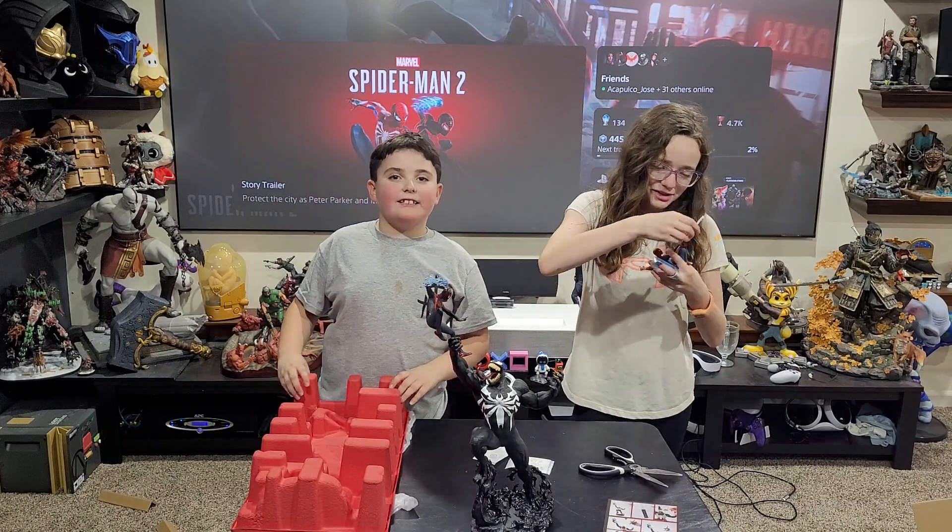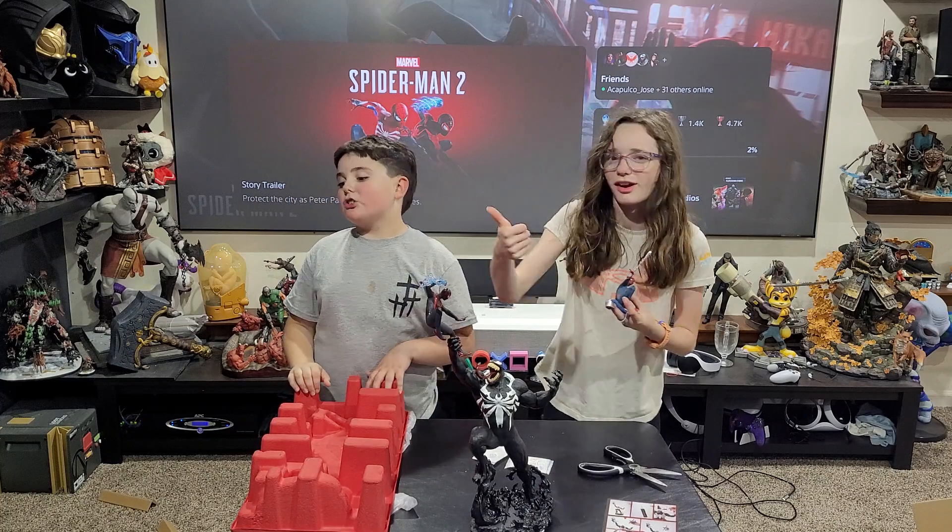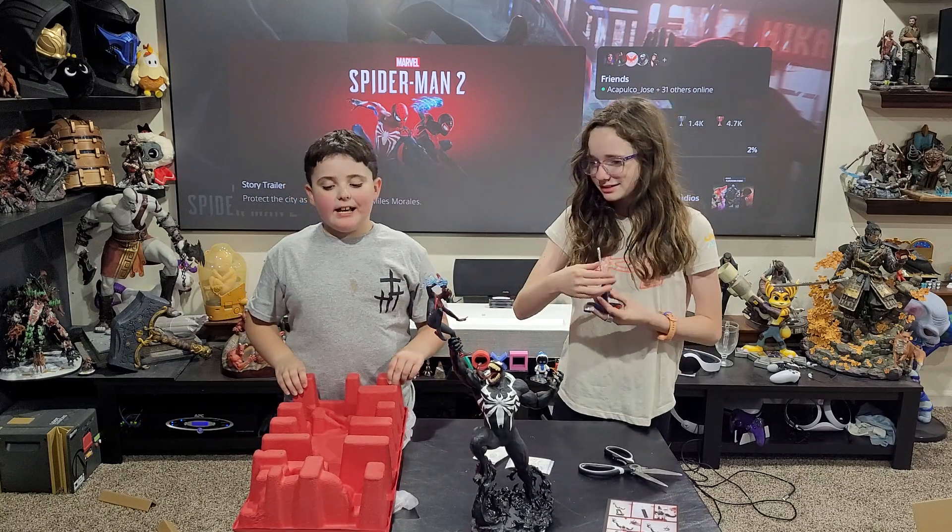Bye. Don't forget to like and subscribe. Yep. Subscribe. This is from our first video actually.